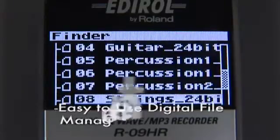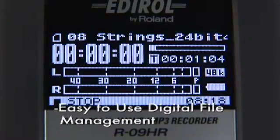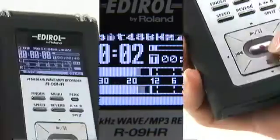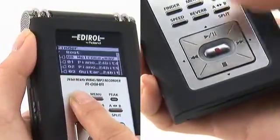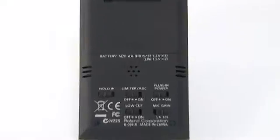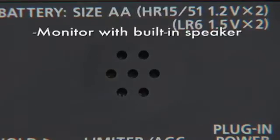The R09HR is much more convenient than any tape-based recording system. It's easy to manage digital files and quickly play the track you want. Even if you don't have your headphones handy, you can quickly check recordings using the built-in speaker.